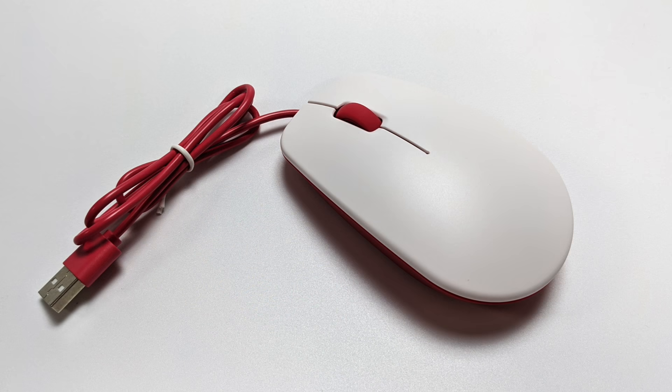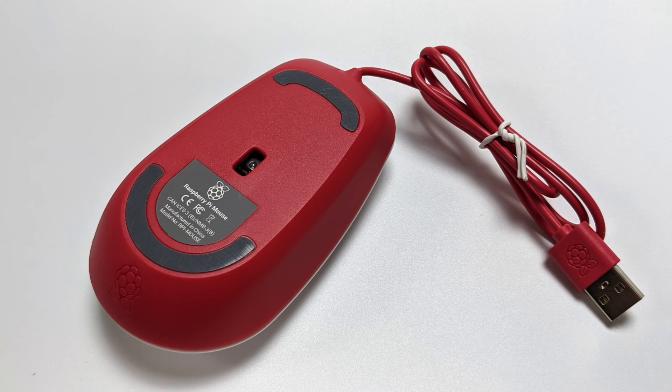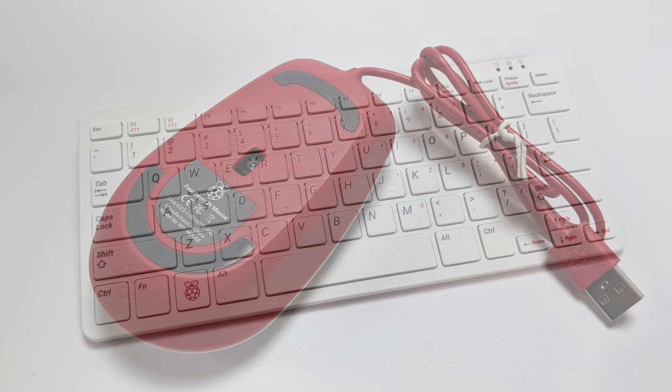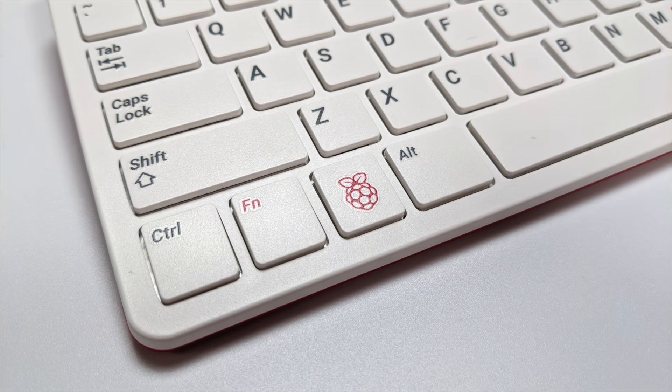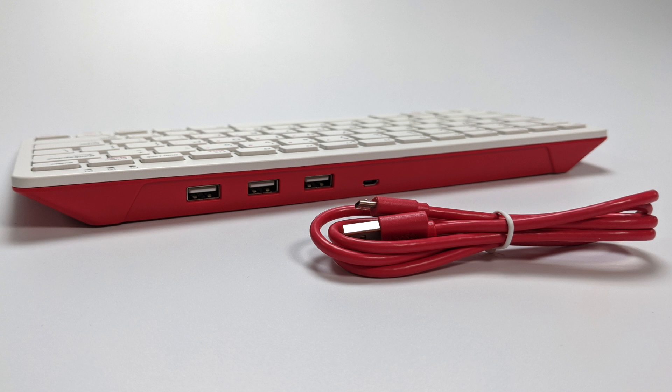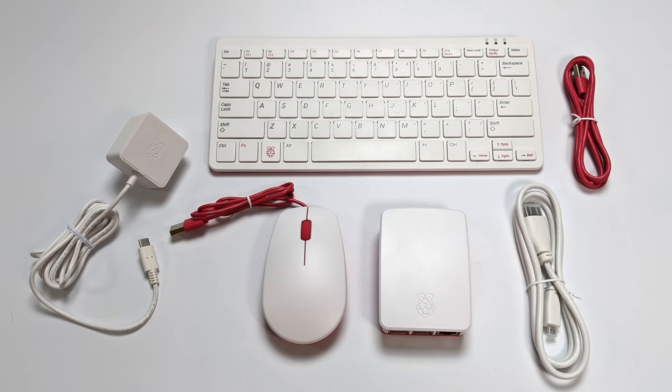Next up we have the official mouse, keeping with that color scheme. There's not a lot going on here — there are some Raspberry Pi markings, but nothing specifically special inside that makes it work any better than any ordinary wired optical mouse. The keyboard is the US version with 78 keys. I love that they've added a little Raspberry Pi logo, kind of like the Windows home button — this is the Pi home button. On the rear of the keyboard there are three USB Type-A ports, and the keyboard connects to the Raspberry Pi via a micro USB cable that's included, effectively adding three extra USB 2.0 ports to your Pi setup.